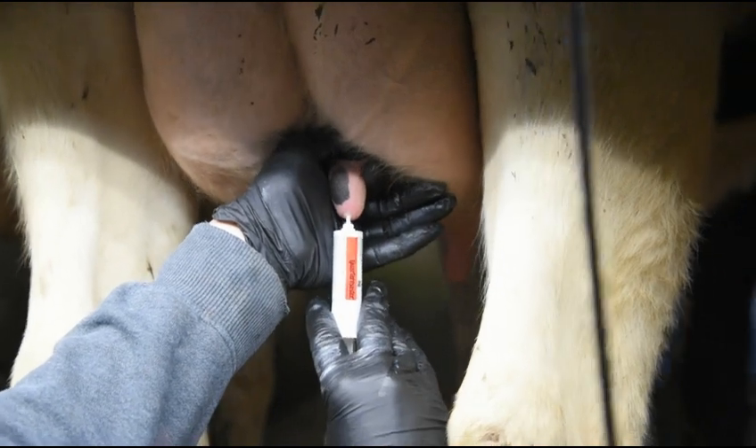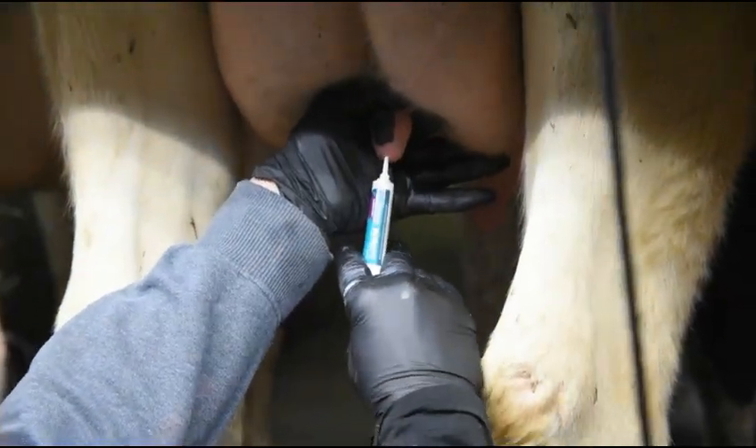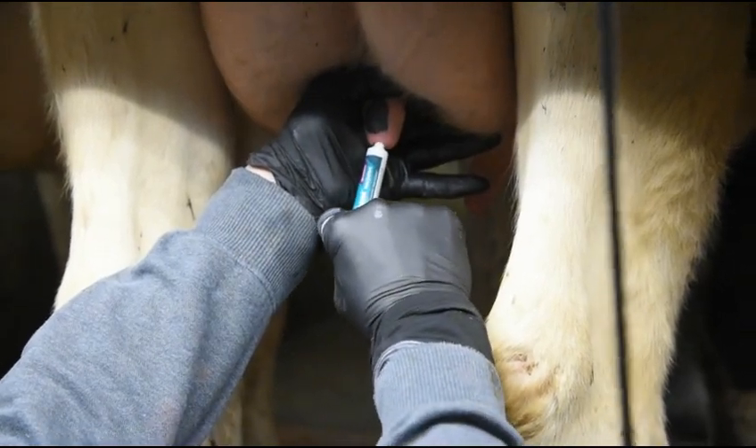If you use an antibiotic intramammary treatment at dry off, that needs to be administered prior to UdderLife OptiShield Teat Sealant.